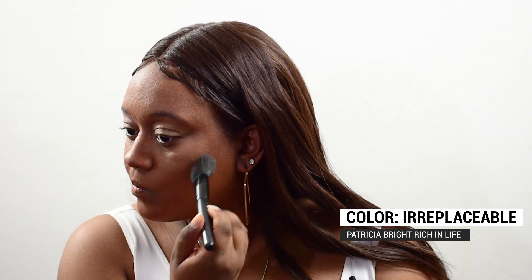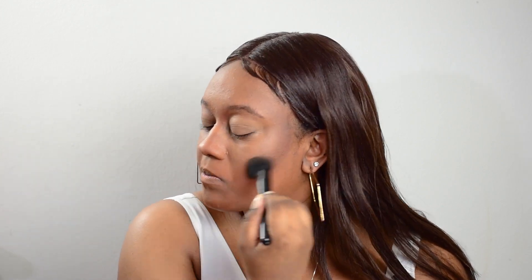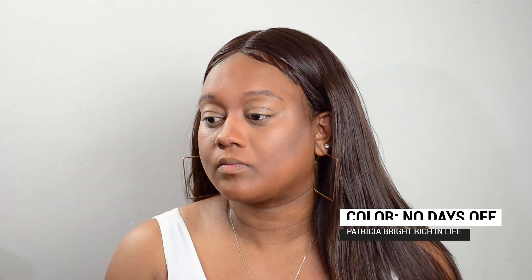All right, I'm also going to be taking that same color and do some contouring on my cheeks, and also be using some powder, just starting on the natural contour. Then I'm going to go right underneath with a lighter color just to kind of offset it — I'm going to use the color No Days Off from the same palette. And just put a little bit of powder, a little bit more under my eyes, and that's the color Biggest Fan.